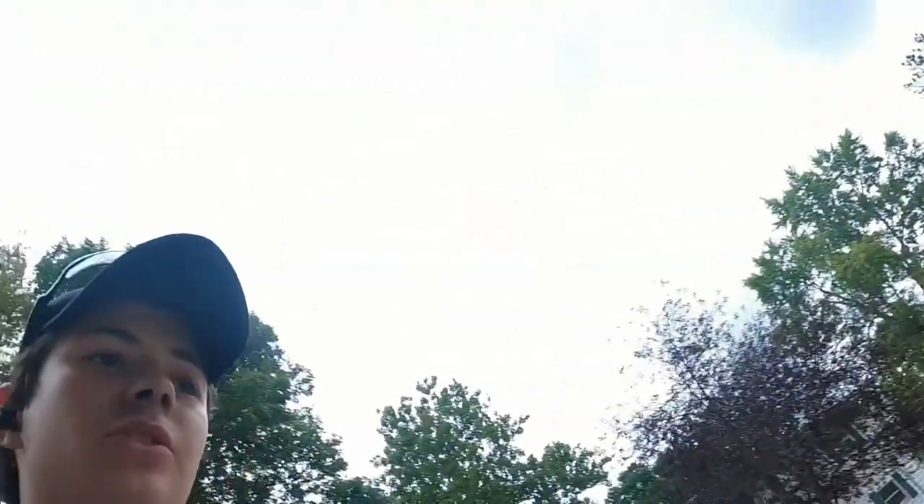I'm more than likely gonna paint the deck, stain it, or like I said — please give me your recommendations. I don't know what I'm doing too much. I mean, I'm learning just like you guys, learning each day, growing each day.